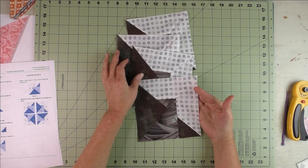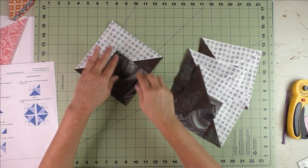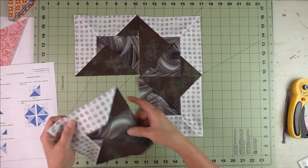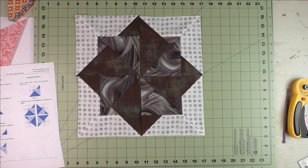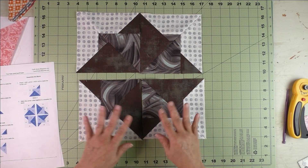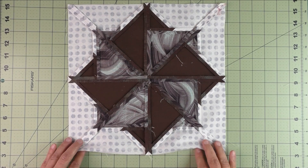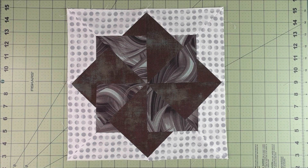We'll have four of these units finished. Take these where you have this corner — those go out on the outside corners — and just line them all up with the background fabric pointing out. There's our block. Stitch these two together and these two together, press, then stitch the two rows together and the block will be finished. Thank you for watching.